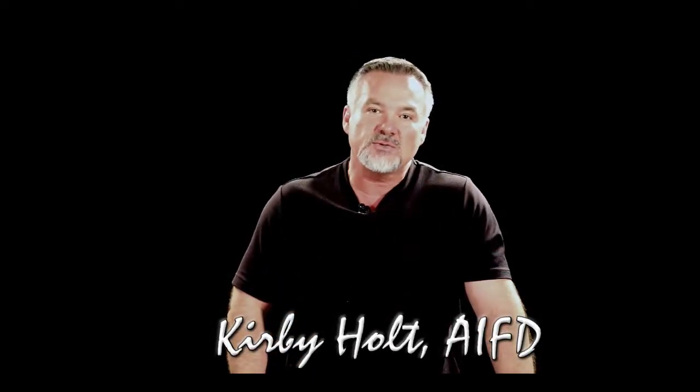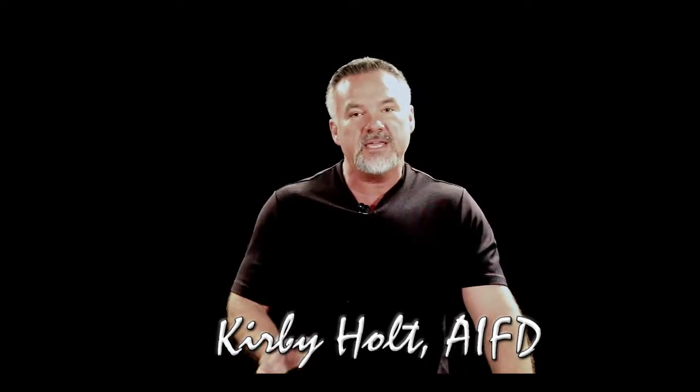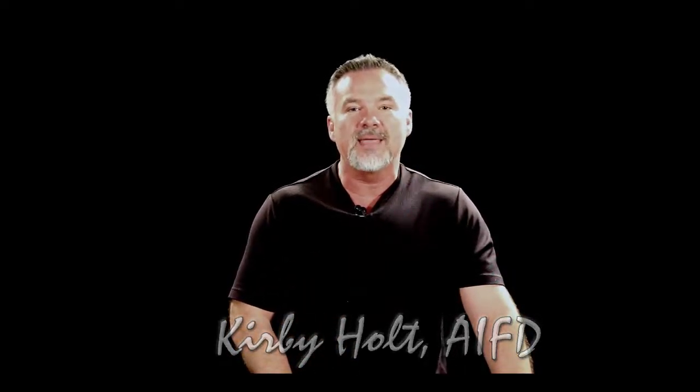Have you ever wished that you had a master floral designer to stand beside you step-by-step and teach you the process of floral design? My name is Kirby Holt. I'm a master floral designer with more than 25 years of experience and I want to show you step-by-step how to create beautiful floral designs with the kits from MyFloralDesign.com. I hope you enjoy this video and this series.